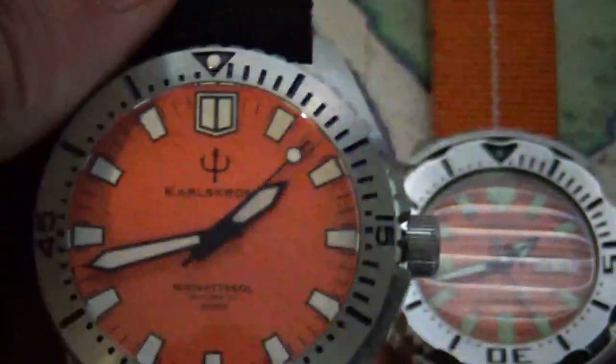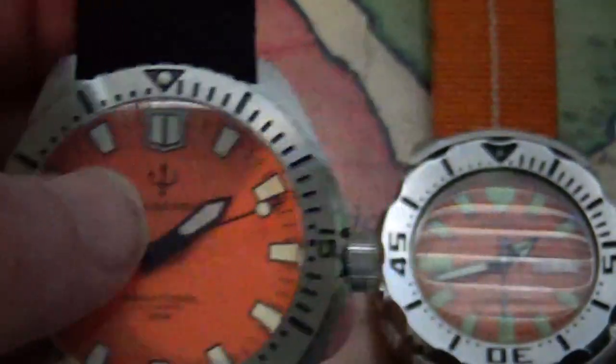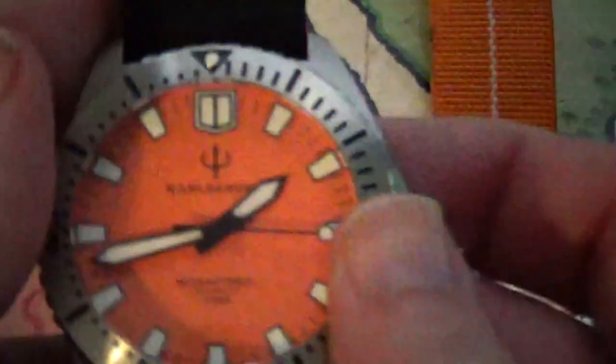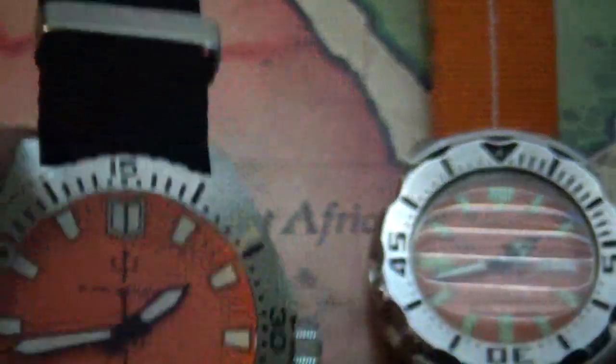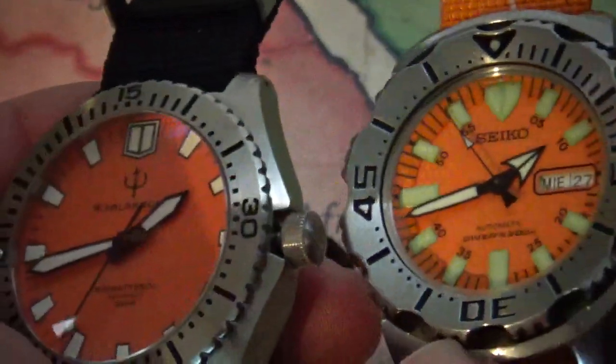It comes stacked with the NH35 movement, which is a really solid, reliable movement as you guys know. But look at the details on the dial — it's got almost like that Nordic kind of shield design, I guess you could say. The bezel is pretty easy to grip, pretty solid unidirectional bezel.